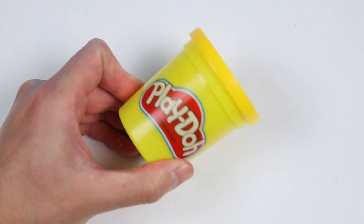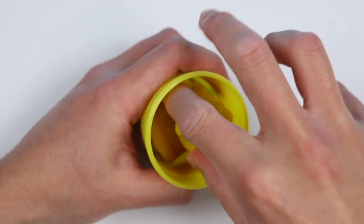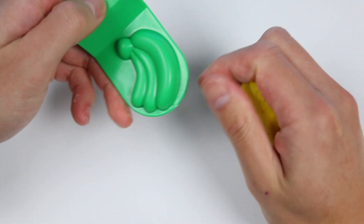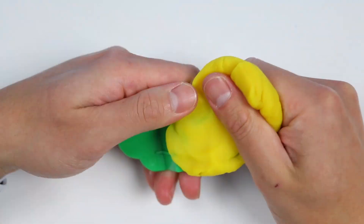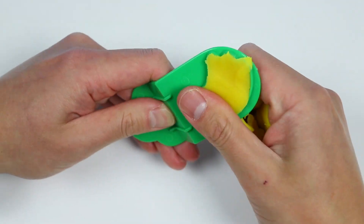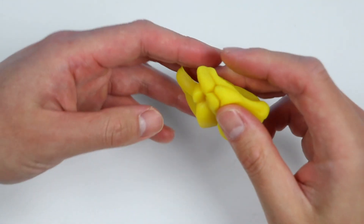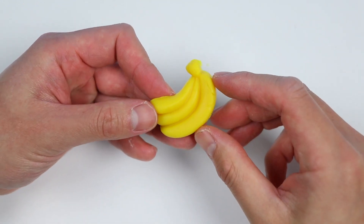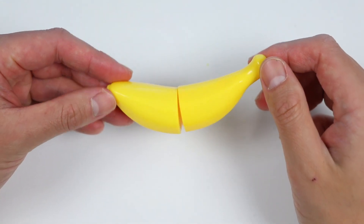No problem though. Luckily, I'm a great chef who can prepare some snacks for her. First, I'll grab some magic yellow Play-Doh. Then we'll use the mold to make her a banana. But this banana is pretty small, so let's use magic to make it bigger. There we go, that's much better.